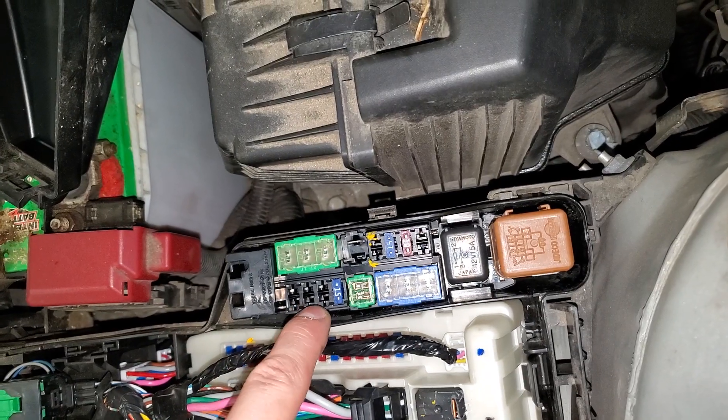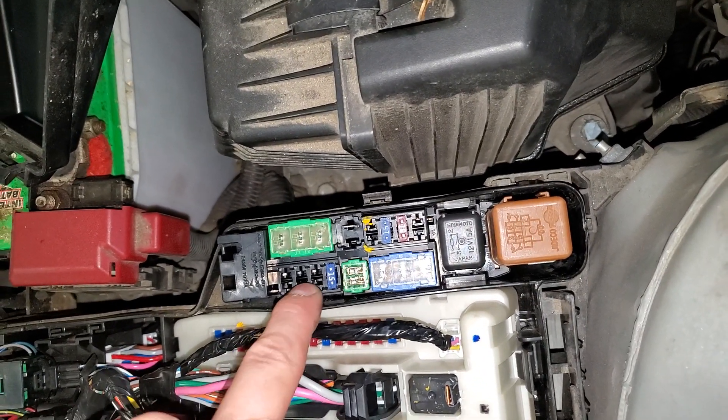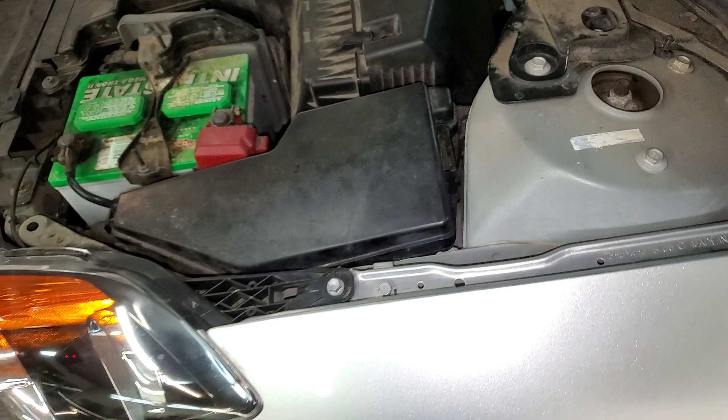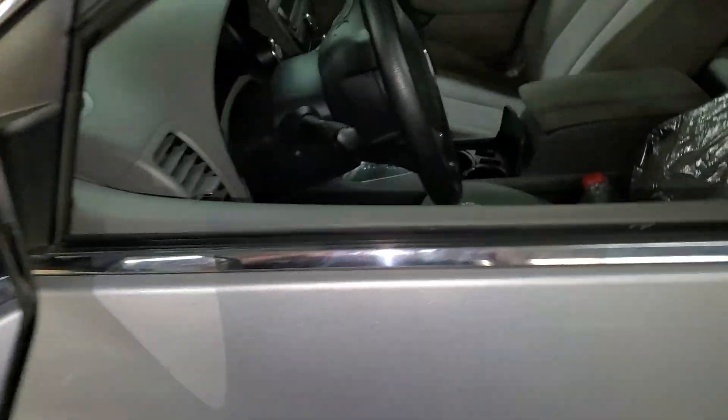If your car has an amplifier — I think it's the Bose system — then you've got two additional 15 amp fuses right there. I hope this was helpful, and let me know if you guys have any questions, or more importantly, any advice about troubleshooting the radio on your Nissan Altima.